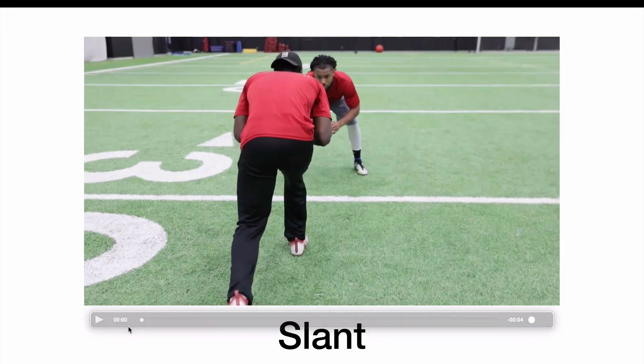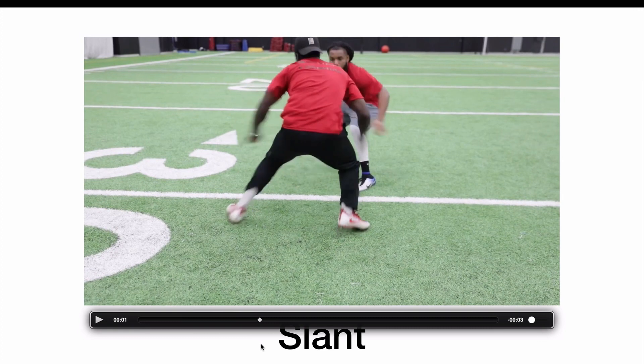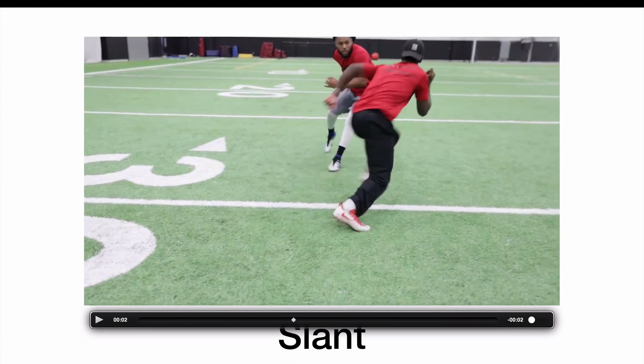Now let me talk about what the defensive back is doing. He flashes at the receiver — this is a technique that defensive backs use to try to get the wide receiver to just stand still for a little bit longer to throw off the timing. You can see his left foot is planted in the ground. As the receiver begins to try to release up the field, you can see that he releases in an angle.